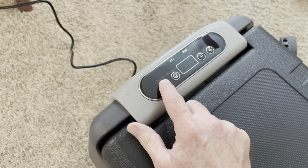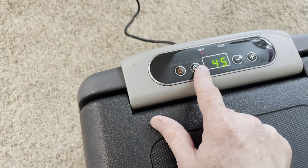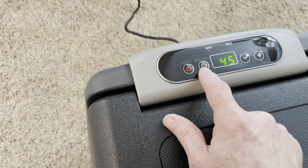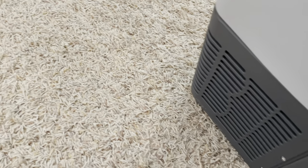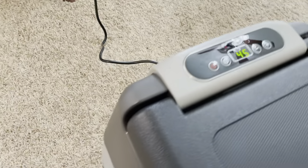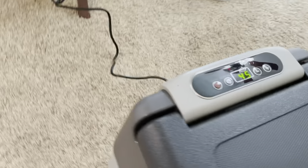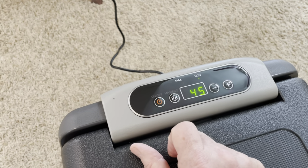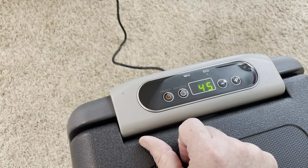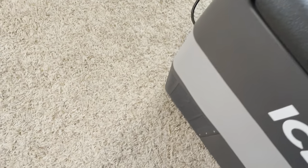Let's just turn this thing on. It's set for max right now — maximum cooling. You can select that. Let's listen. It's not very loud at all. And once it's inside the cabinet, it'll be even quieter. Eco mode — no change in sound.